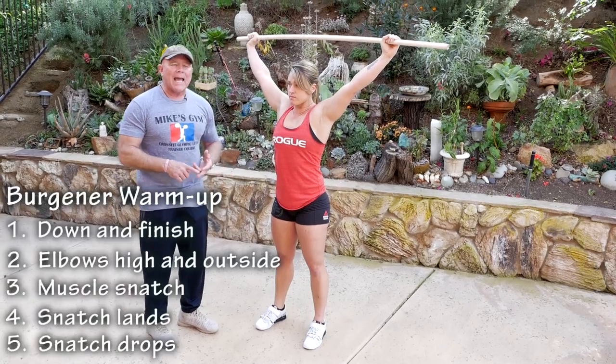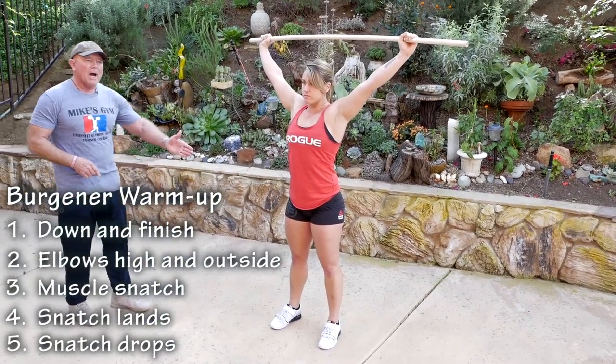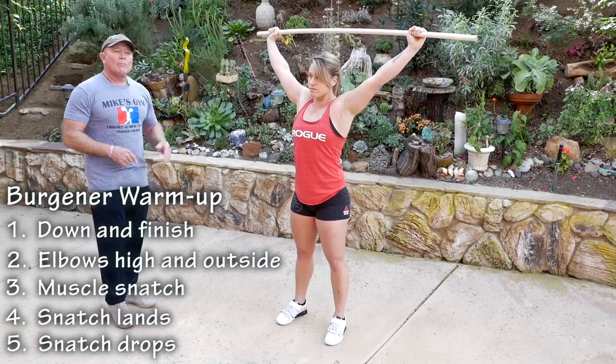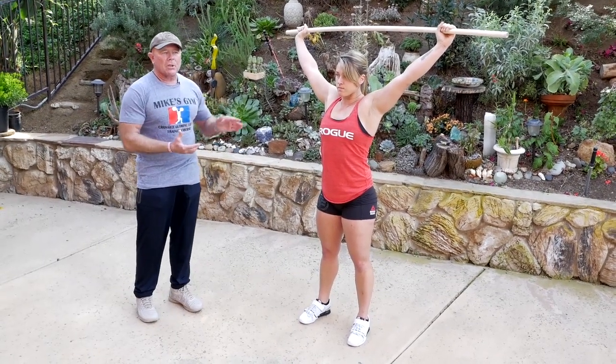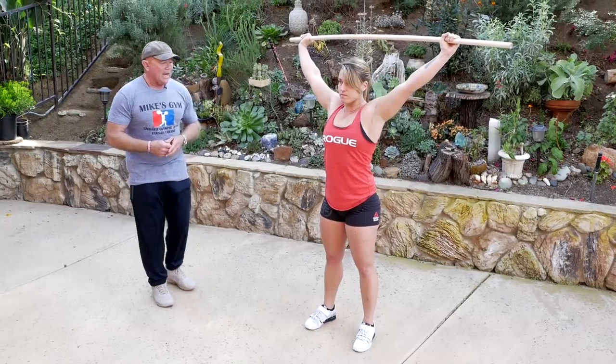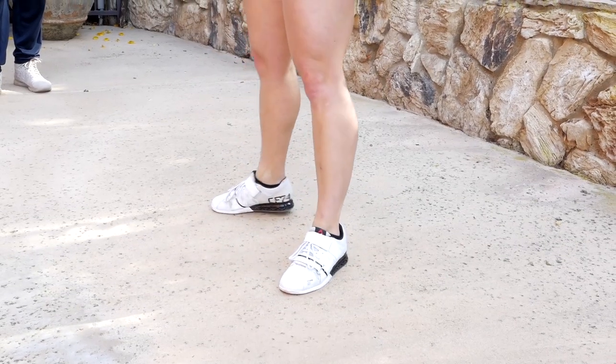Now we're going to go all the way down — we call these snatch drops. She's going to hit the bottom all the way. I'm going to ask her to stay there so I can take a look at her position in the bottom. And drop, footwork, and stand.